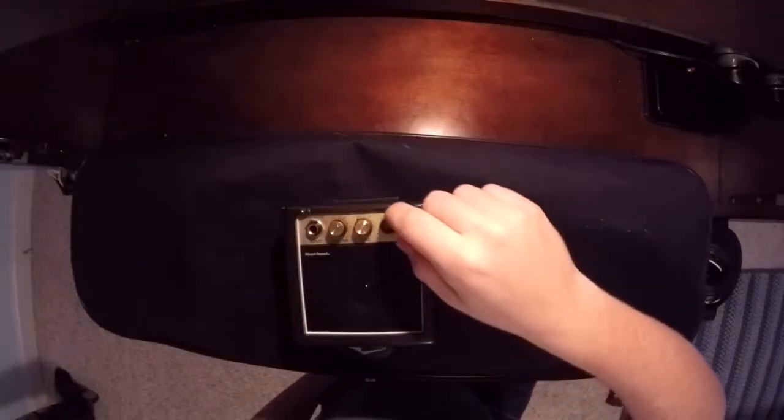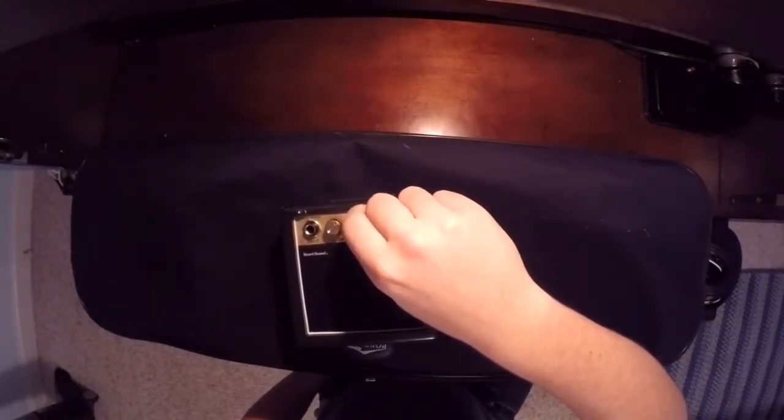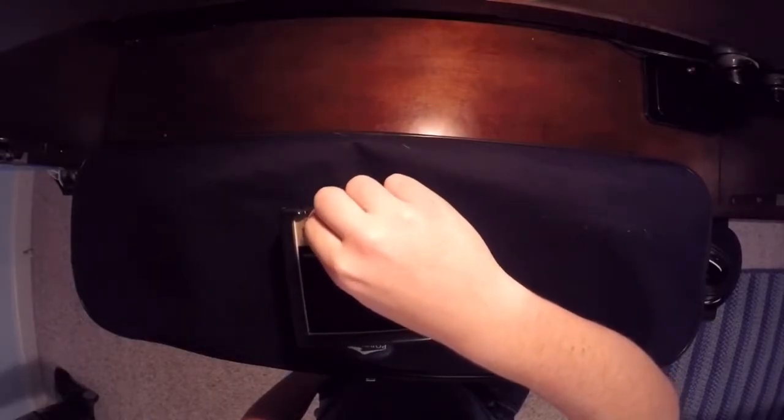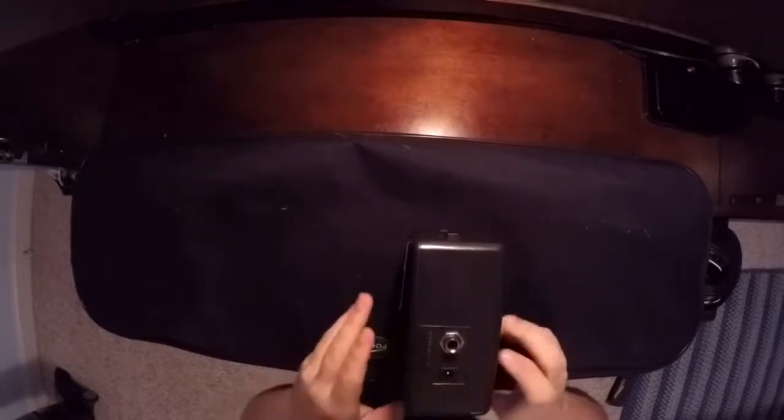This is the amp that it comes with. There is an on and off switch here, a tone switch, and a volume switch. There's also an input and an output for your headphones or maybe even another amp.